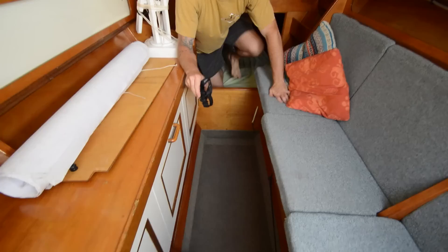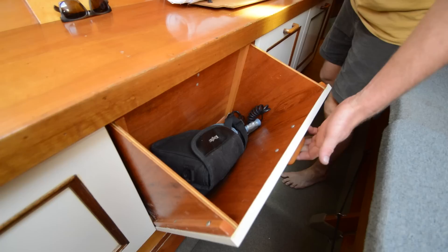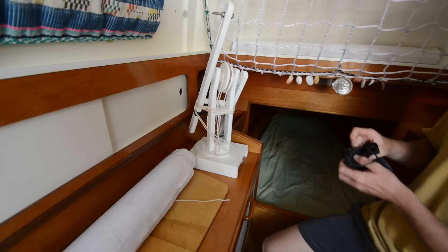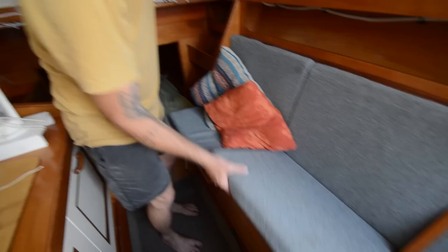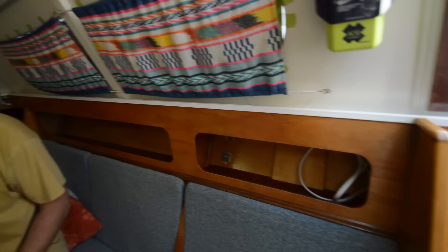Same lockers as in the starboard hull galley side — pull-outs. We've got all the binos, spotlights, Iridium Go gear, handheld VHF, flares, V-sheets, chessboard, plans for the boat build, charts, slide lockers, rod racks, curtains, storage under the seats, pigeon holes, and LED lights throughout the hulls — really nice little LED lights that give a nice light at night.